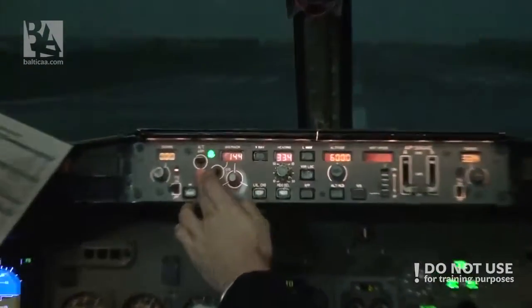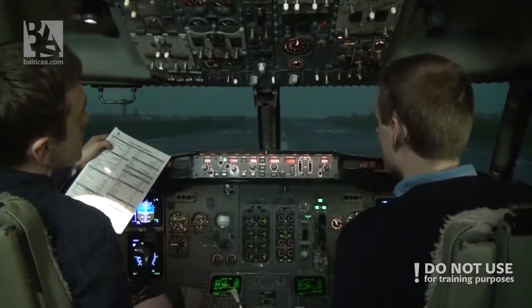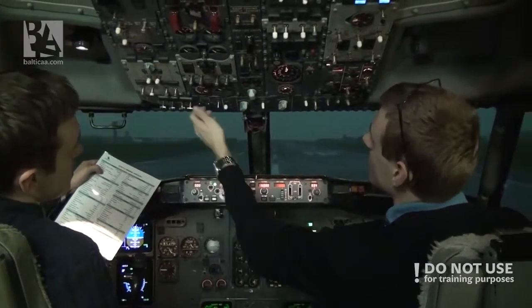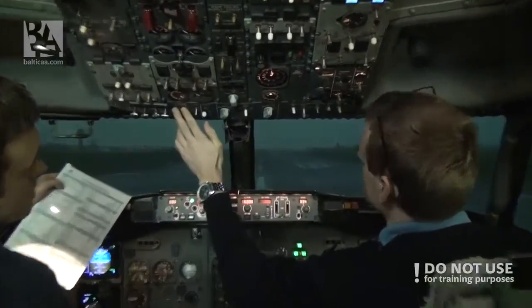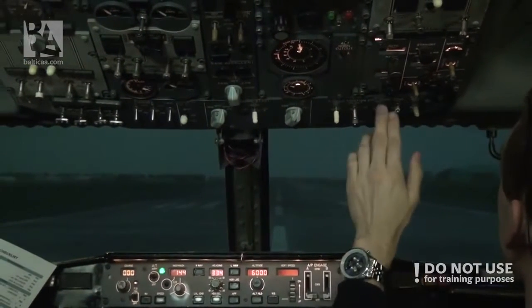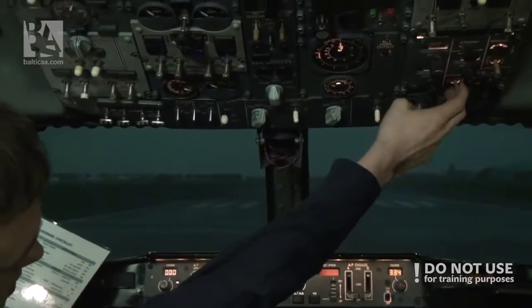Arm autothrust. We can check everything here. And we have the lights. Turn on the runway, turn off lights. We want the strobes on. And this looks alright. And pressurization to the flight.